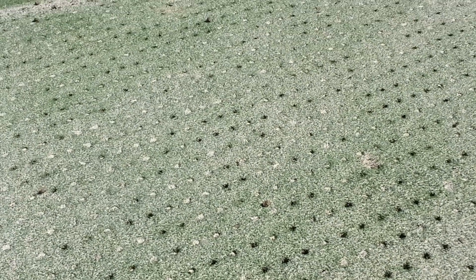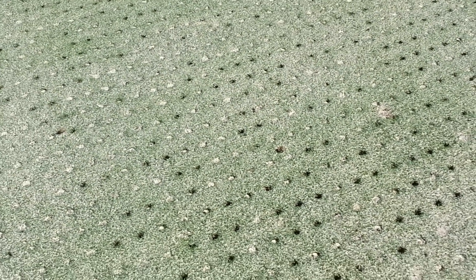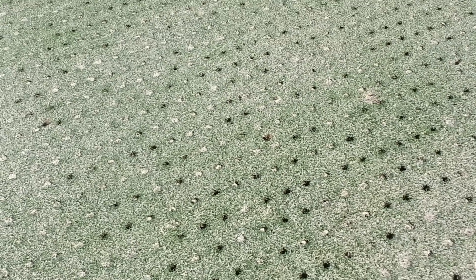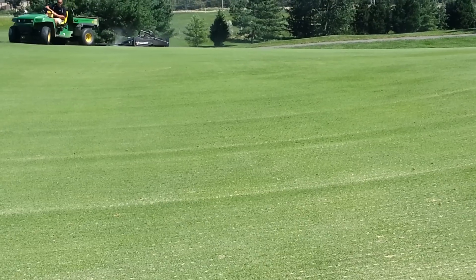If we put too little sand, the holes don't fill up and will not close up quickly. If we put too much sand, it just massacres the putting surface and also destroys our mowers. Mowing equipment uses a reel that cuts like a pair of scissors, and if you put a bunch of sand between there, it doesn't take long to dull that.